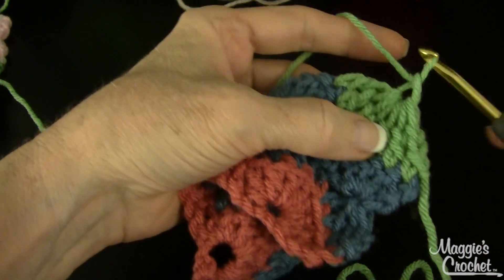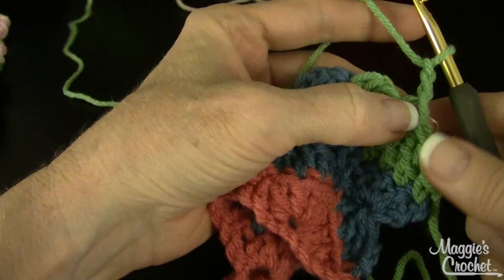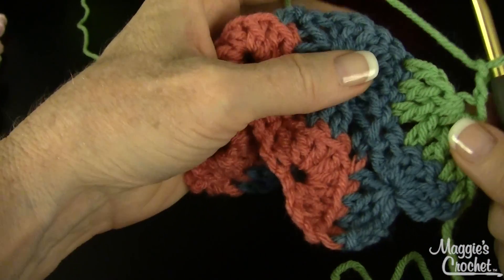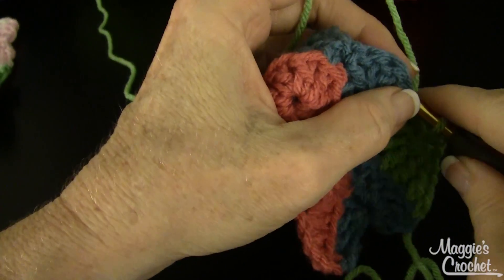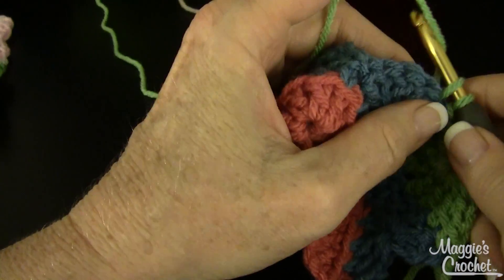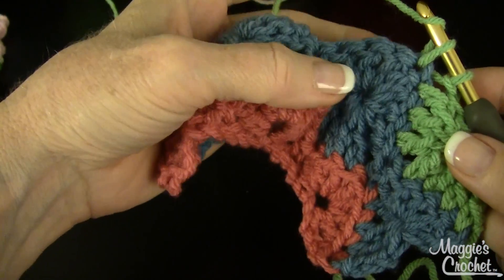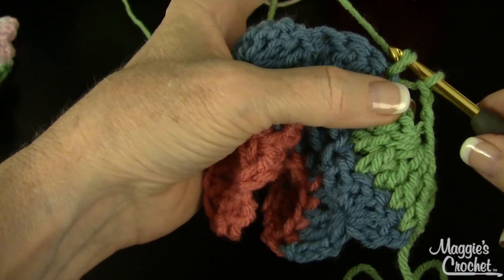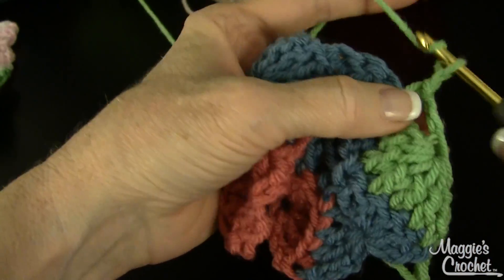Chain one to form an eye. That eye is very important — chain one, two — because when you come back you're told to work in that eye. Then chain two and work a single crochet in the center double crochet of that same shell you just worked in, right there.